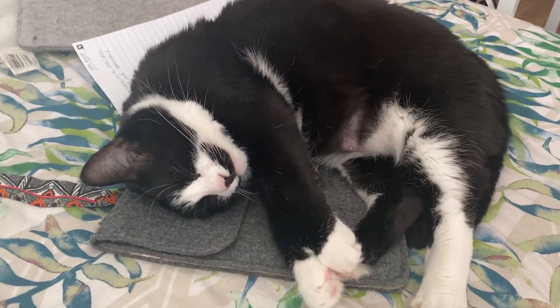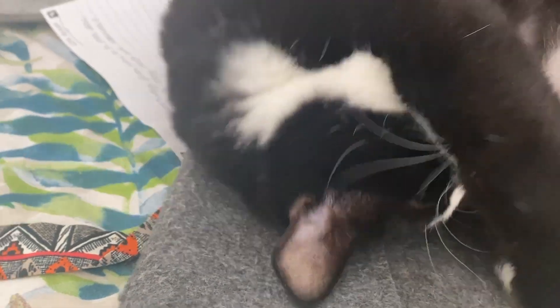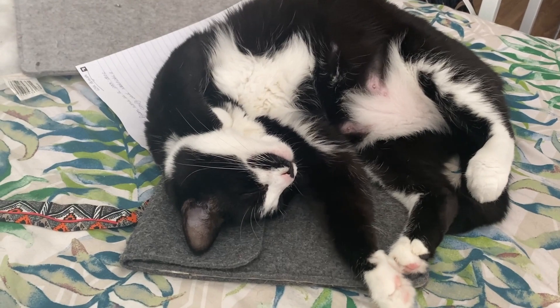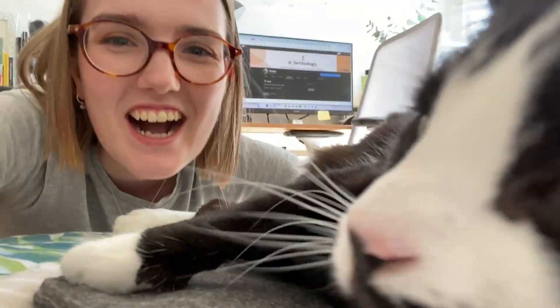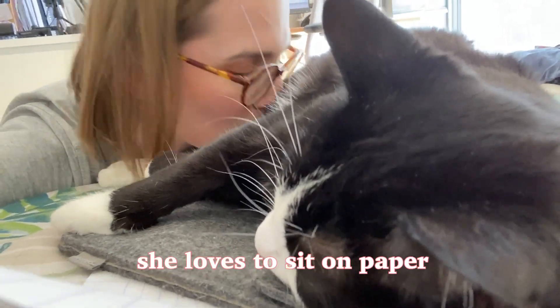I'm hoping I can just submit it today since I'm away next week and I don't want to have to do any extra work then. Look at this relaxed cat — she's just so chill. I wish I was napping. She is not happy with me filming her. What's the point of working from home if you can't annoy your own pets?